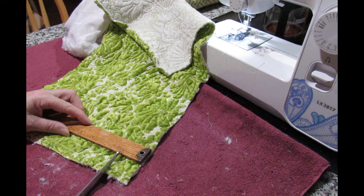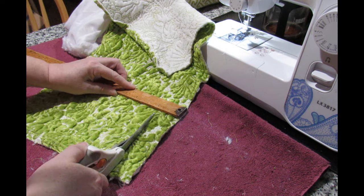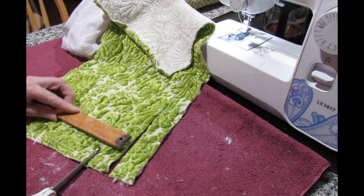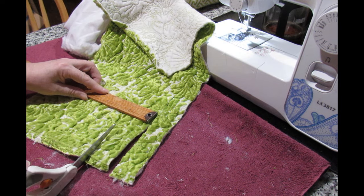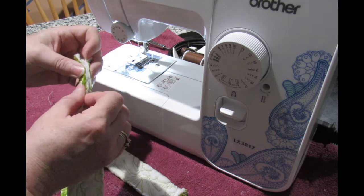I think two strips will probably do it at one and a half inches all the way across. If I need to cut a third one I will, but I've got a feeling that will probably do it. And then if she needs piping on something else in this colour I've got a little bit left over. I've got a narrower piping for this project.